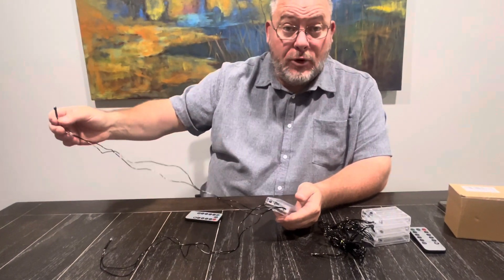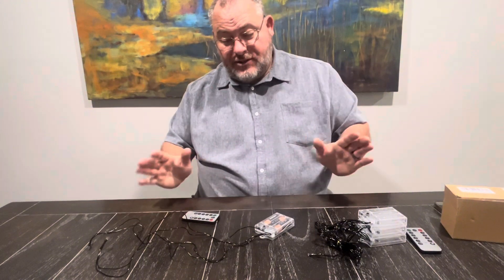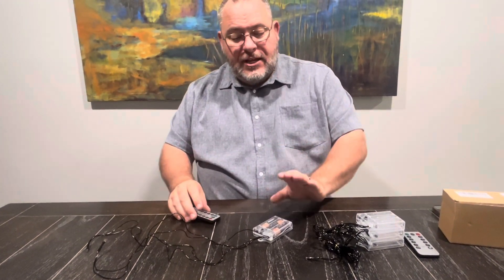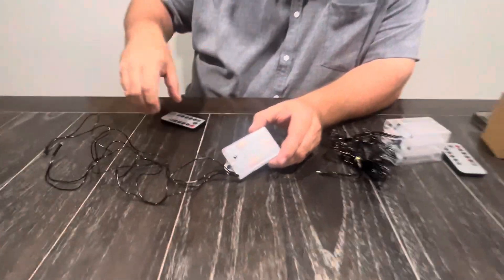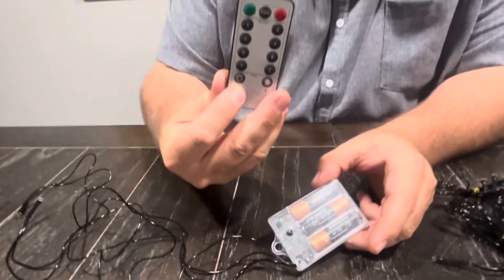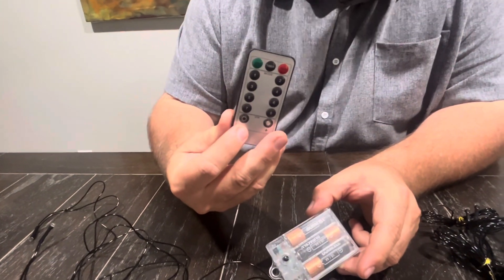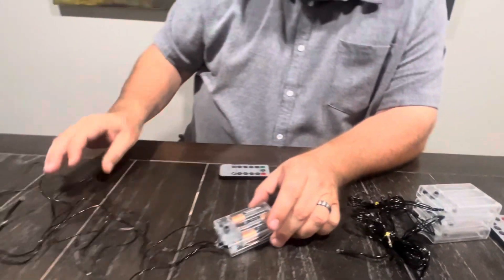The light wires are 24 inches long, and it's a really neat setup because you can control these by the little power button on it or this little black button, or it also comes with a remote. There are two separate remotes to control the four different boxes.